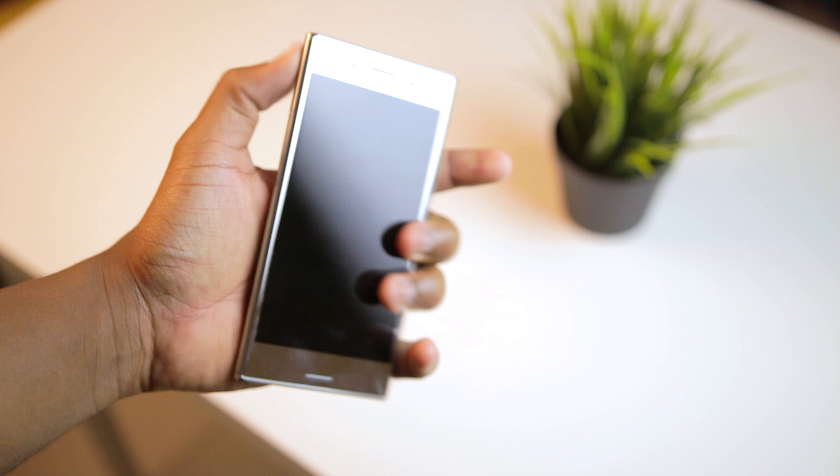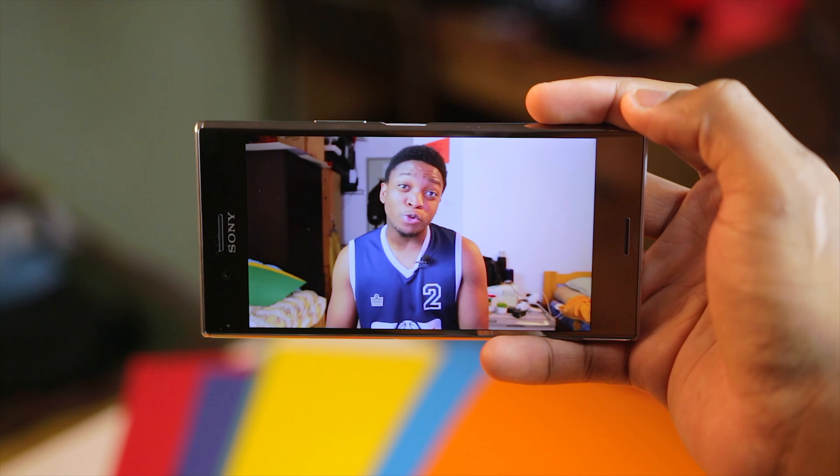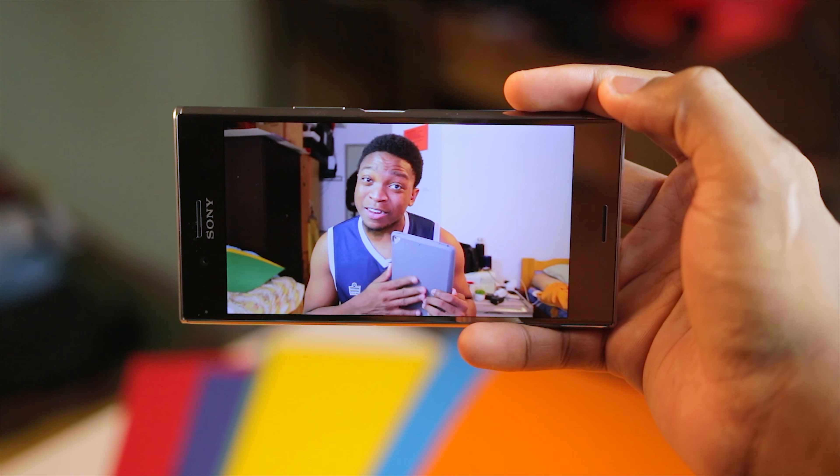Due to it having a 4K display, it will be interesting to see how it actually performs day to day, and I actually watched some of my videos on it and I can tell you that it looks really, really crispy.